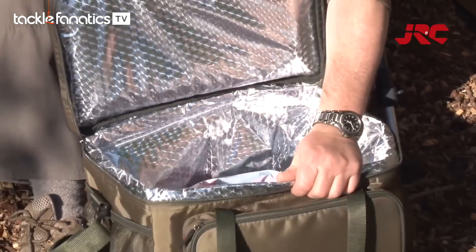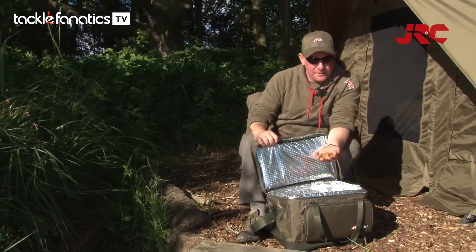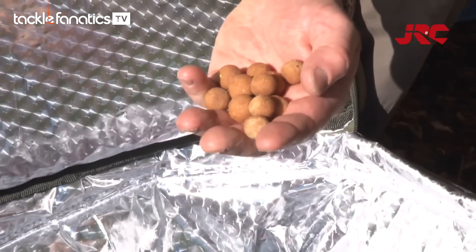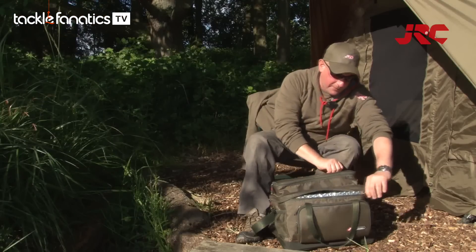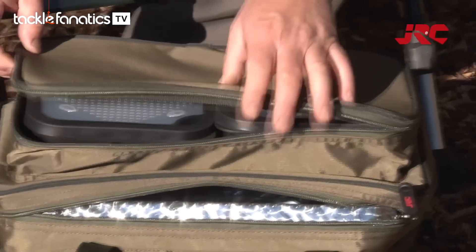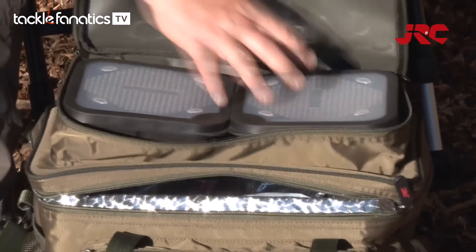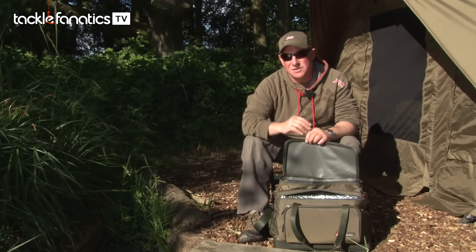Another clever design is the thermally insulated lining, so if you put your bait in straight from the freezer, this keeps it fresh for longer. Moving on to the top section — a feature I especially like coming into winter when I start to use naturals a bit — there are two bait tubs so I can keep my worms, my maggots, or my stick mix in there safe.